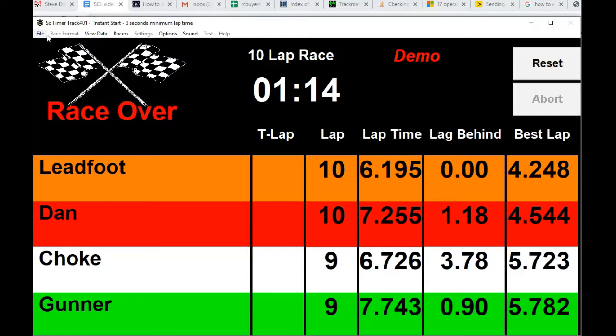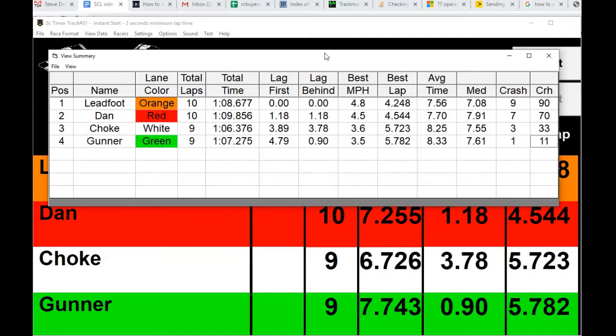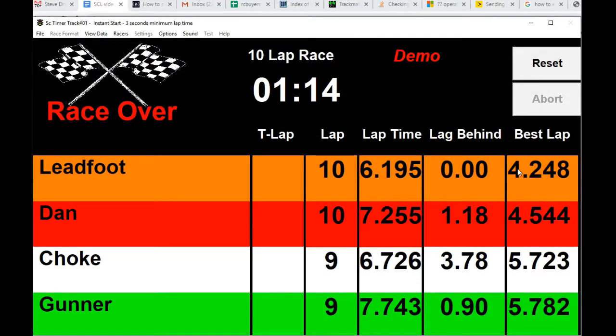After the race you can go to View Data, then Summary, to see the summary — total laps, the total time it took to complete the laps, and so on. Feel free to download the software at TrackMateRacing.com — I'll put a link below in the description. Thanks for watching.